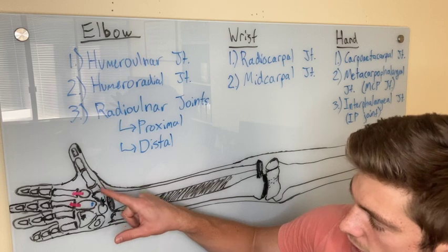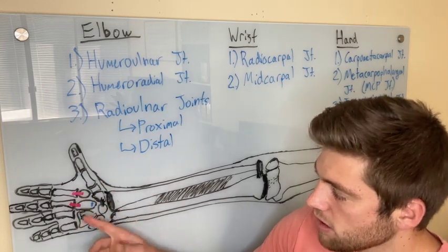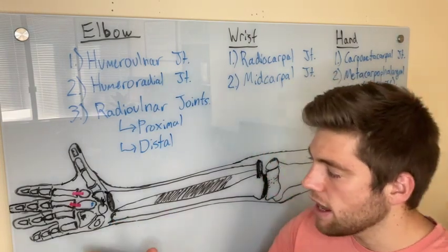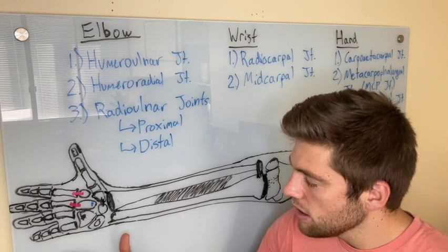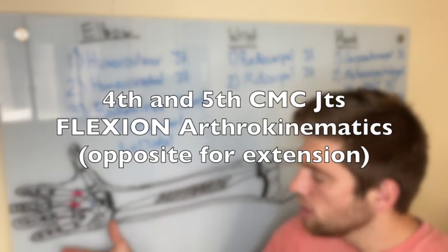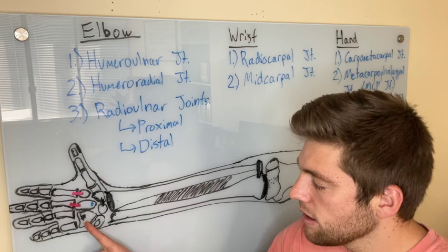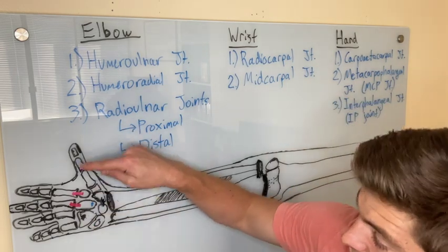The first CMC is the only saddle joint — the only one that's a bit unique. The second and third carpometacarpal joints are very firm and rigid with little movement. The fourth and fifth carpometacarpal joints are going to roll palmarly and slide palmarly on the hamate.